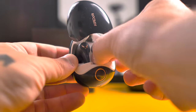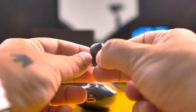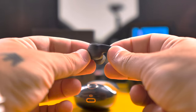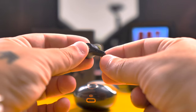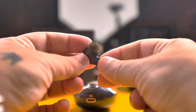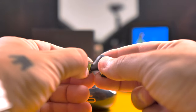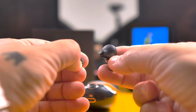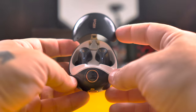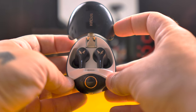Now let's have a look at the earbuds. They have a short stem — in my opinion this is the best way to go because of the fitting. On the bottom of the stem you have a few LEDs that light up when you're playing music, and you can change how they light up in the app. On the touch control area you have the 50 logo in rose gold. These earbuds took 50 nearly 2 years to develop and they are packed full of features.